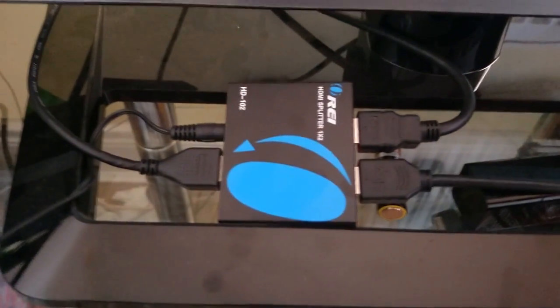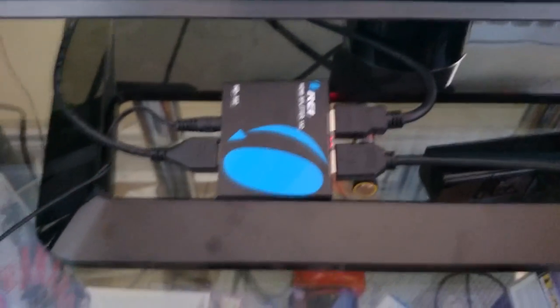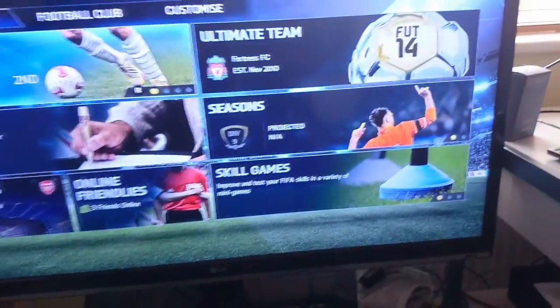Loads of you guys have been asking how I do PS4. The reason I haven't told you is because it's complicated. I use this — an HDMI splitter. I bought one before this and it didn't work, then I bought that one but the plug didn't work — no power went to the plug. So I had to use the plug off the first one on the second one. It was too complicated to explain, and I can't tell you which one to get because if you buy that one the plug might not work in the UK or Ireland.